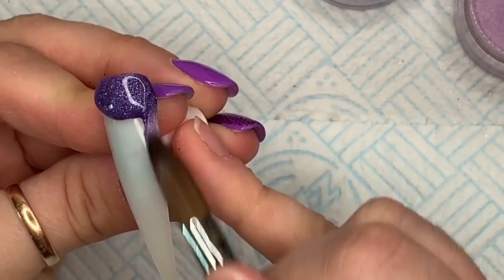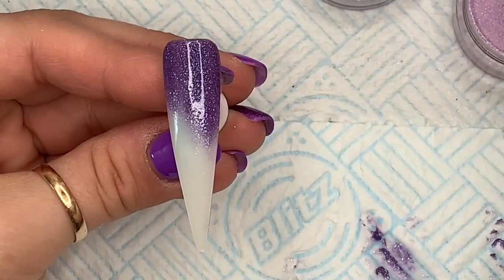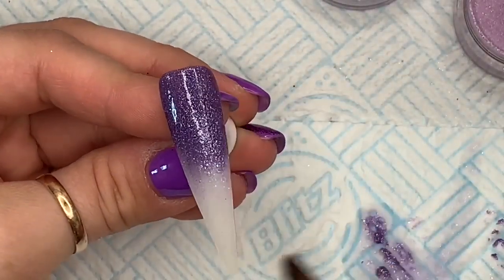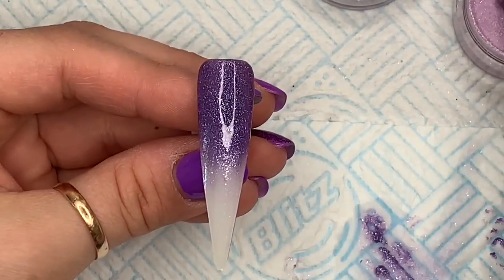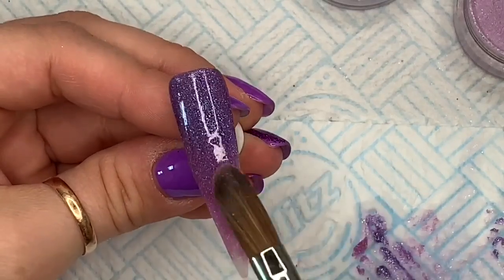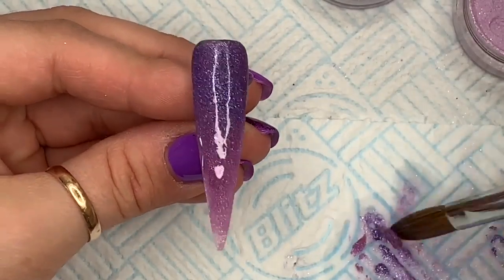I think this one was Ziggy. My poor brain — I've got such a terrible memory. I think the bottom bit is Violet Crush and I'm going to do an ombre with these colors. Initially I was second-guessing myself, but I'm pretty sure this one was Violet Crush and the top one was Ziggy.